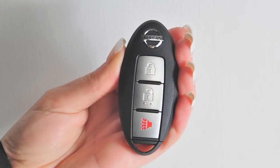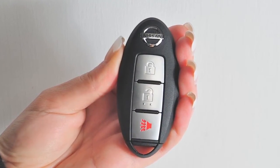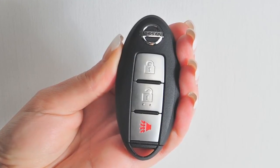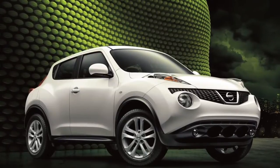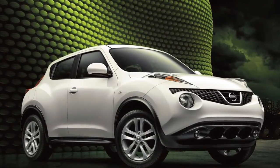The intelligent key is also equipped with all the functions of the remote keyless entry system for operating door locks. For full details, please go to the remote keyless entry chapter or refer to your owner's manual.